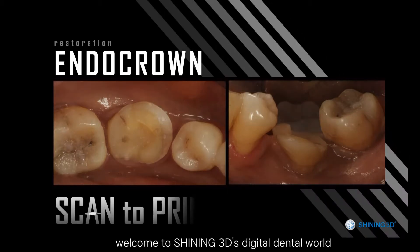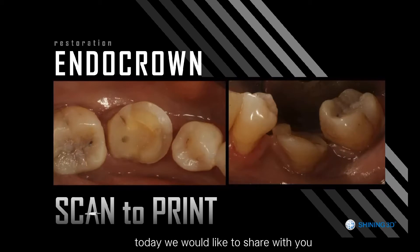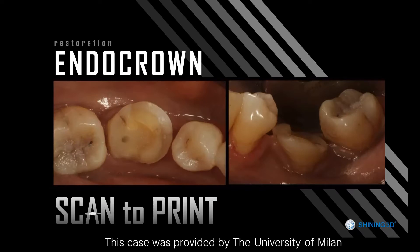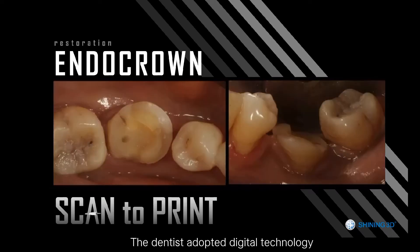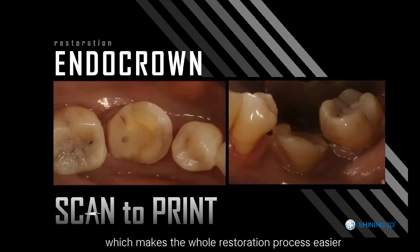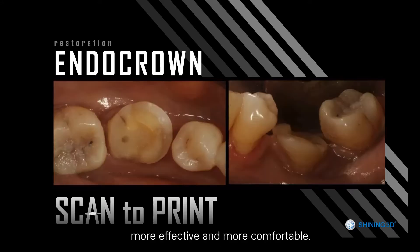Hello everyone. Welcome to Shiny 3D's Digital Dental World. Today we would like to share with you an endocrine restoration case. This case was provided by the University of Milan. The dentist adopted digital technology from 3D scanning to 3D printing, which makes the whole restoration process easier, more effective, and more comfortable.